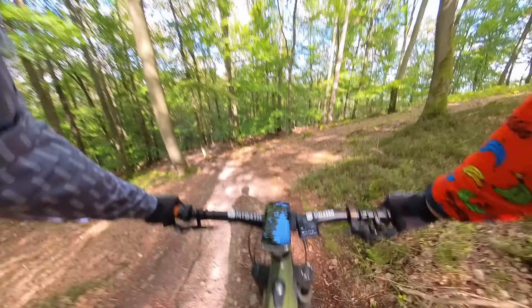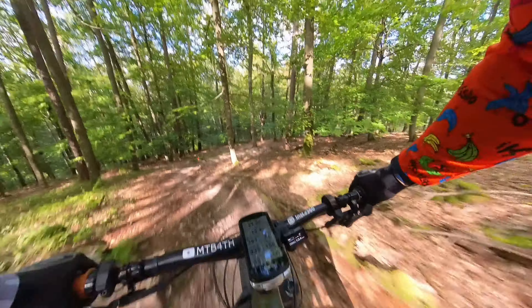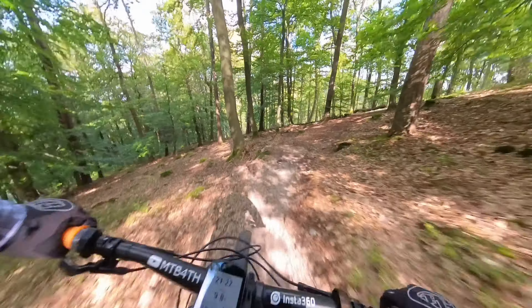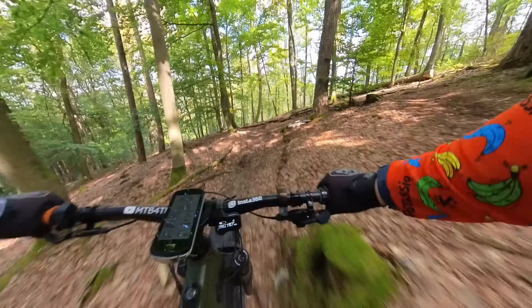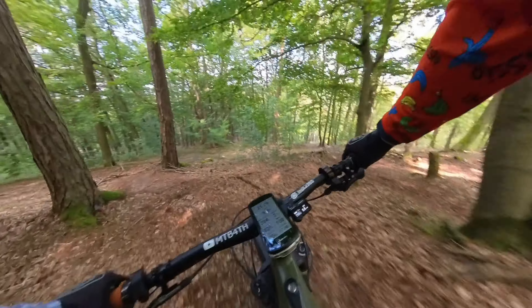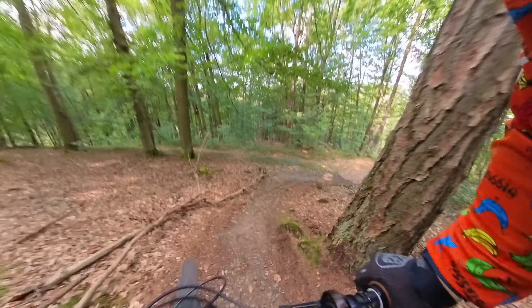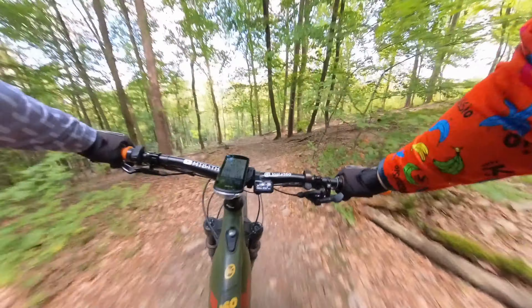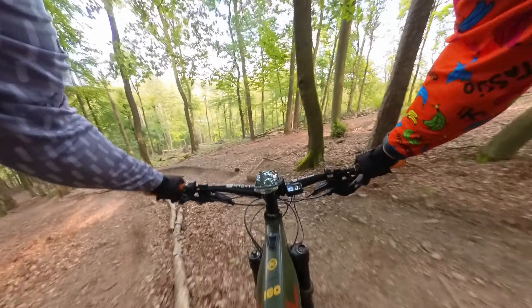Where this tire really impressed me was when it got really steep and really rooty and really rocky — a real challenge to get down. This tire provided grip that well exceeded my ability. I had no problem keeping my speed under control, but my ability gave up, and sooner or later I crashed and ended up walking down part of the trail. But no fault of the tire — it never lost traction.